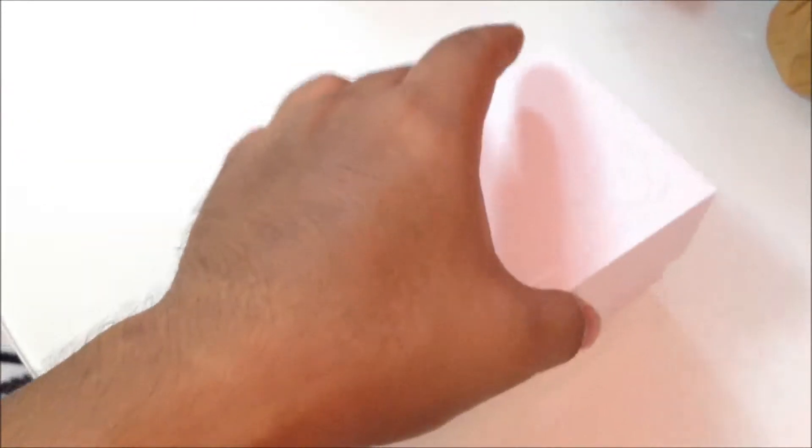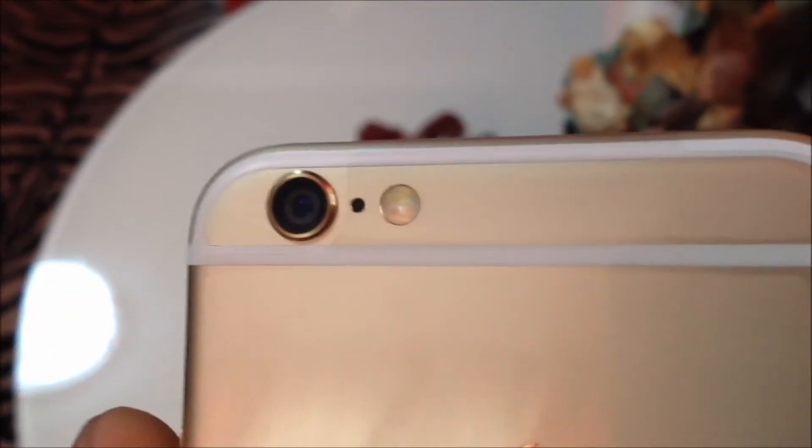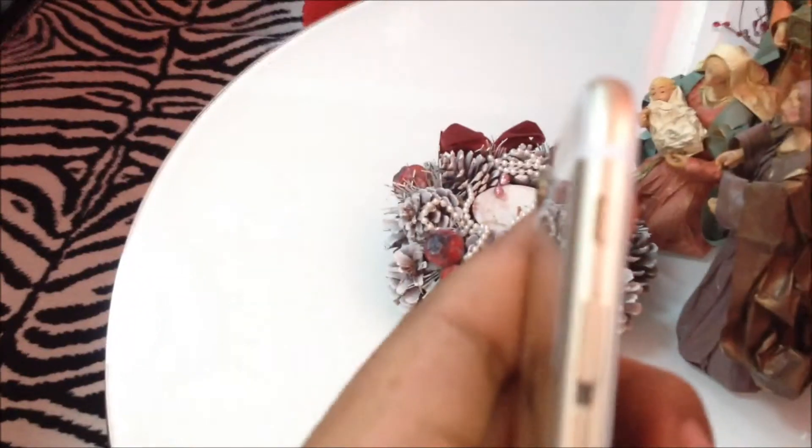Let's open it — there's the phone! This is the iPhone 6, and this is the gold version, which is what my brother bought. You can see the back camera, the light sensor, the flash, the Apple logo, and the volume buttons up and down, plus the lock button.